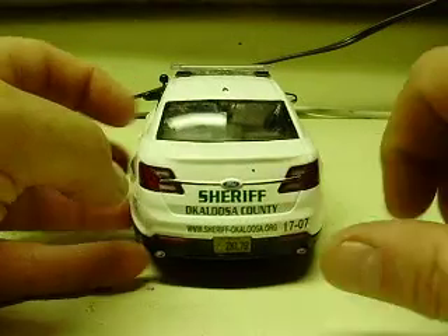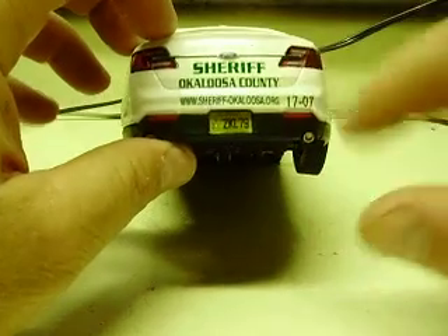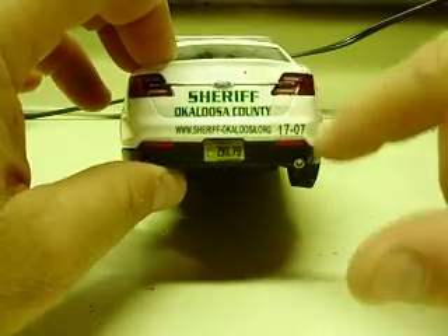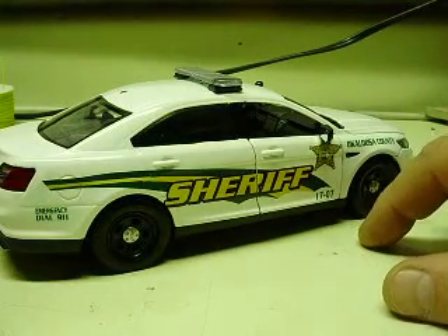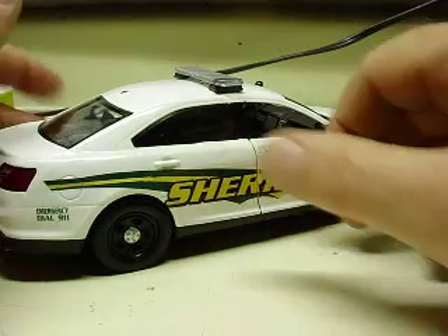— the hole for the trunk key, the keyhole there. All the proper decaling, decaled exactly like the one that you saw from the other deputy down there that you referred to on this one.